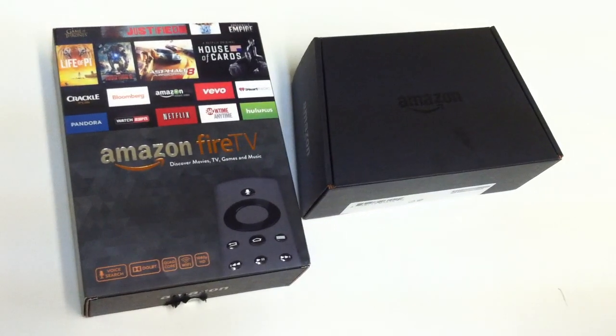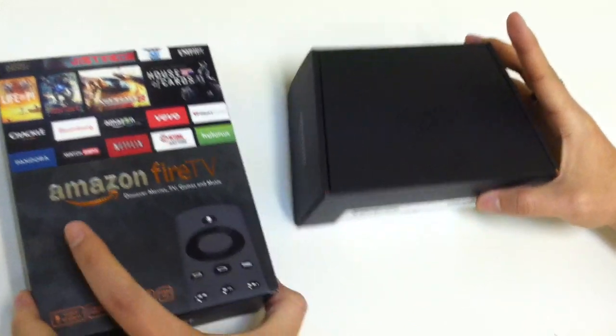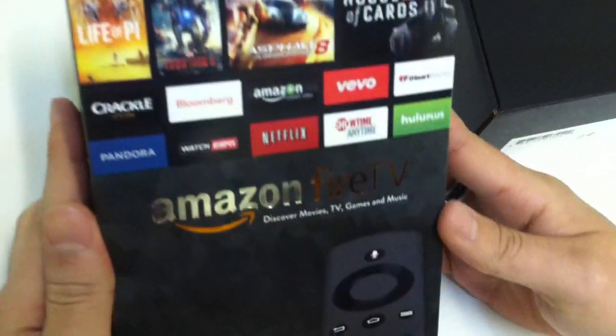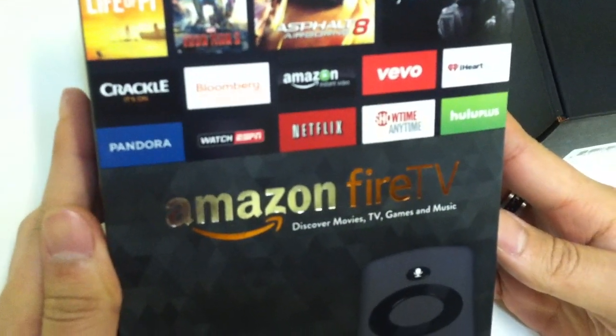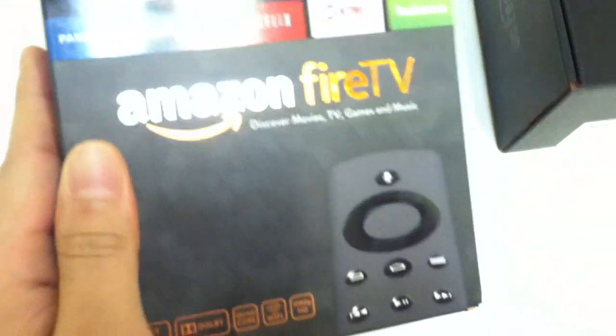Welcome to the unboxing of Amazon Fire TV. This is the actual set-top box made by Amazon, and the box next to it has the game controller.